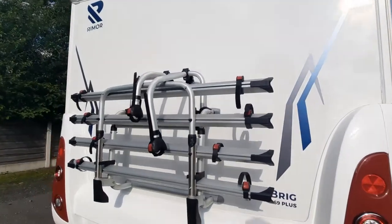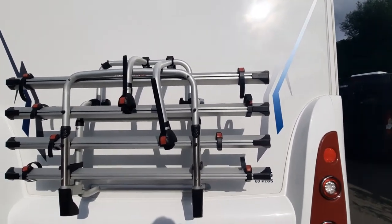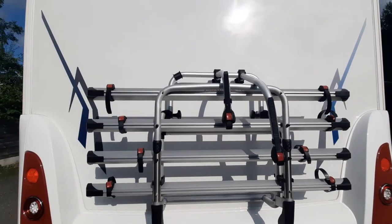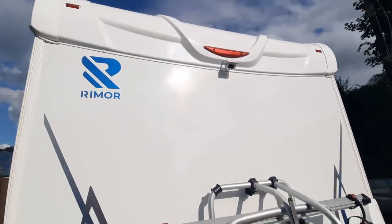To the rear of the vehicle we've got a bike rack. It's got two arms on it — you can buy additional arms — and it's got four rails, so it can take up to four bikes. And we've got a reversing camera, which is mounted high up just there.